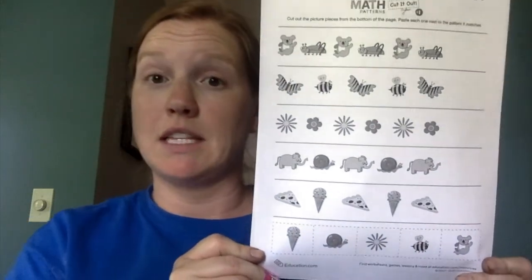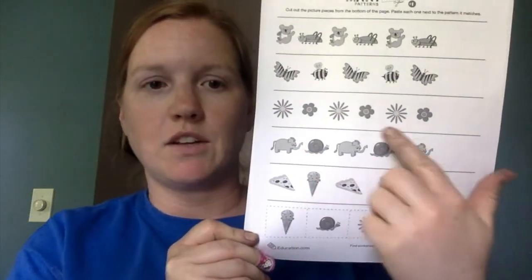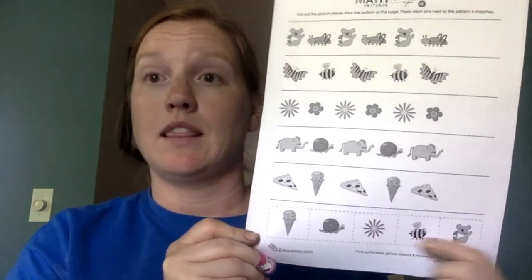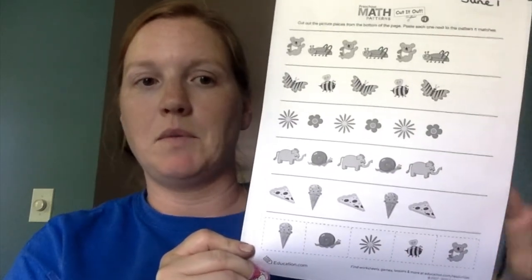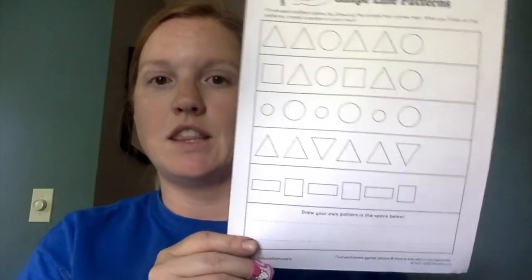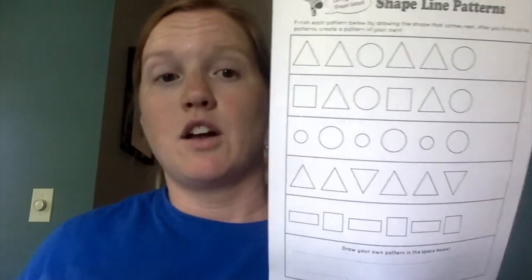Both papers say June 1st on top. The first is a pattern paper with all different animal and shape patterns. You can cut out the pieces on the bottom and stick them where they belong to finish the pattern.